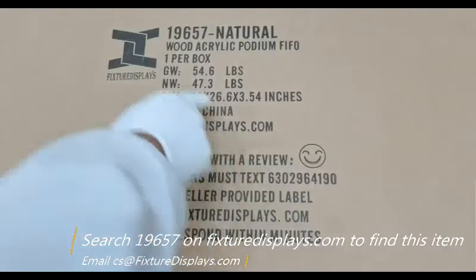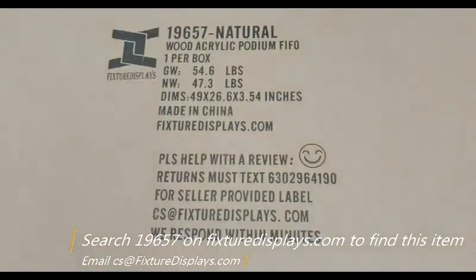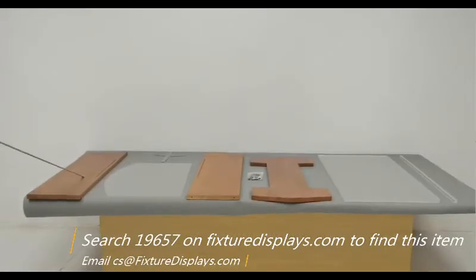Thank you for buying this Podium 19657 from FixtureDisplays.com. You can find this product by searching 19657 on our website. In this short video, we're going to show you step-by-step instructions on how to put this unit together.